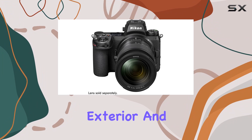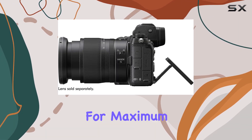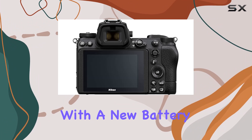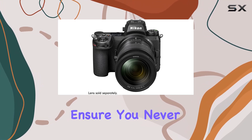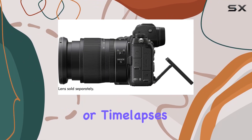The camera's exterior and interior design are not just aesthetically pleasing but also optimized for maximum comfort and ease of use. The Z6 II is now vertical grip ready, compatible with a new battery grip for enhanced power and seamless vertical shooting. USB-C constant power and charging ensure you never run low on juice during live streams, video shoots, or time lapses.